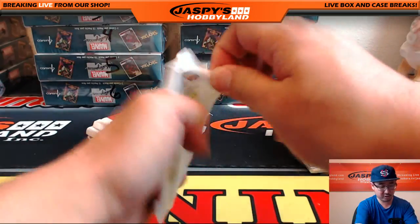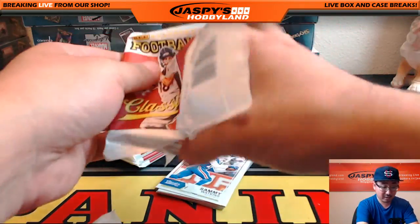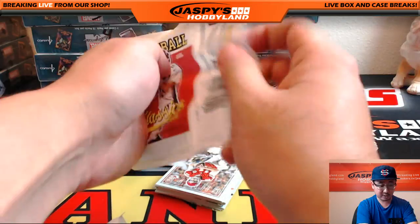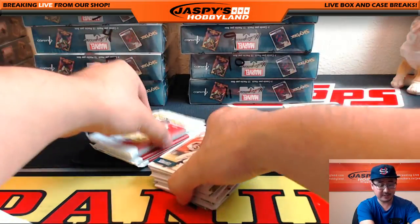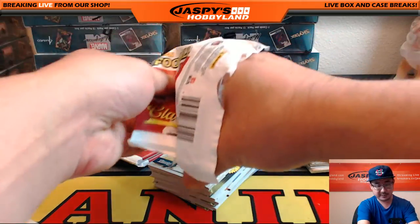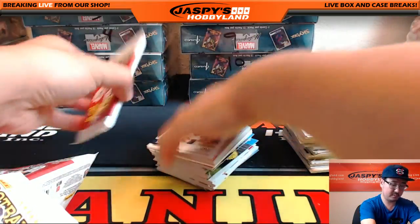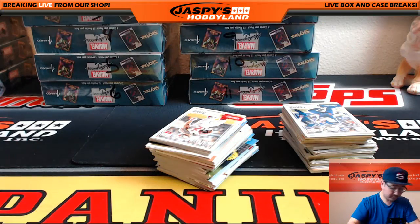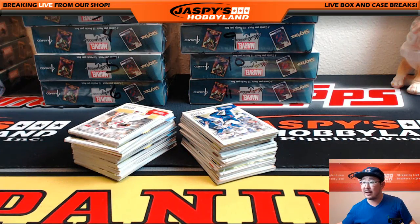Open up all these packs first. We've pulled some nice stuff out of here — nice autographs, nice buyback autographs, some nice low-numbered cards. This is a great set for set builders. If you want to go for it, go to jaspyshobbyland.com. You can get personal boxes, and we do have a group break available of this too from a fresh case, half case. Matt, you've got three Father's Day packs coming up right after this break too.